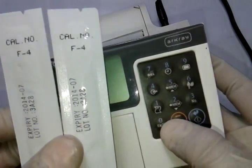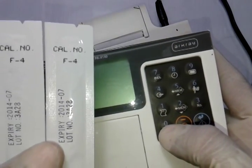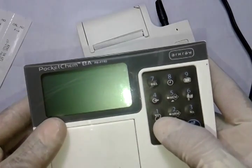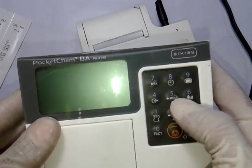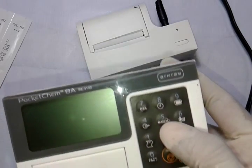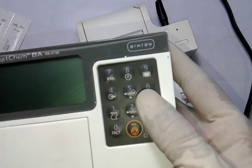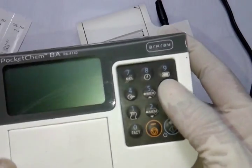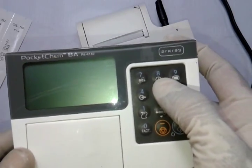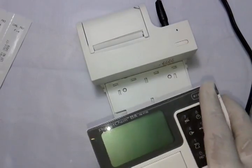Every time you have a different batch of strips, you must feed in the code number before performing the test. Button one is for paper feed, two for memory, five for memory scroll up and down, six for patient ID, nine for quick test report, eight for clock readings, and seven for delete.